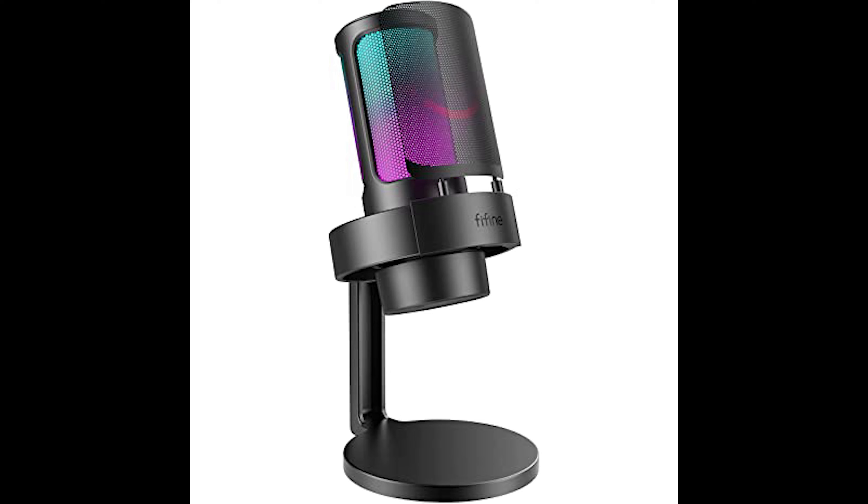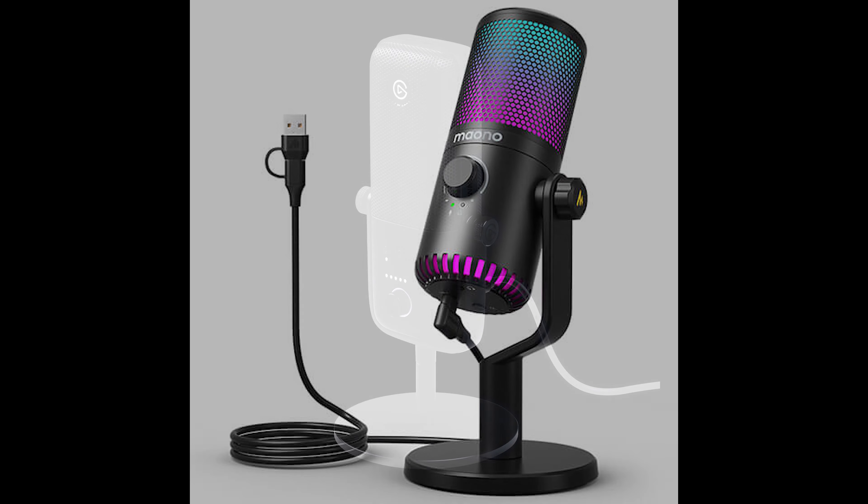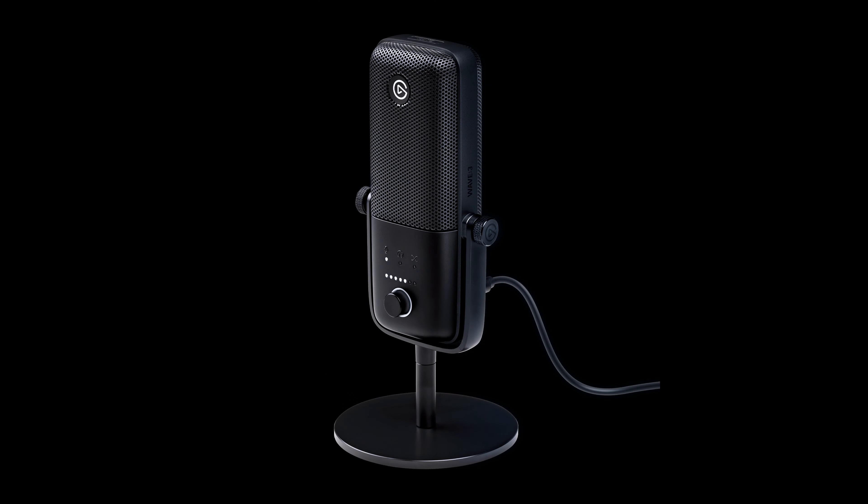This is the Ampligame Fifine microphone — here we go. This is the Maono DM30 ARGB microphone — here we go. And this is the Wave 3 from Elgato — here we go.